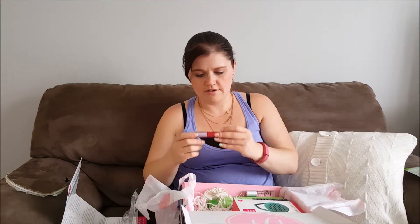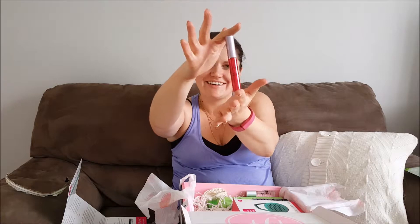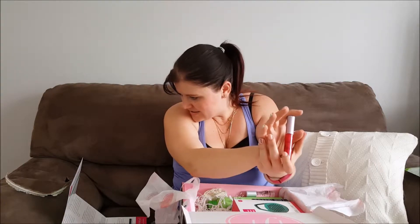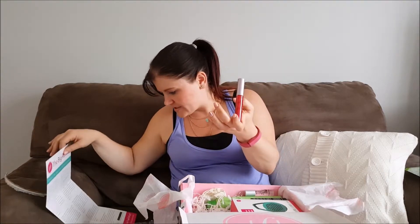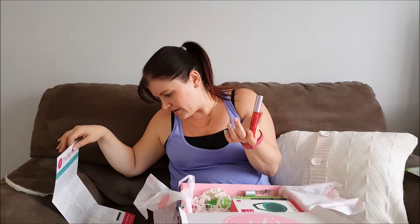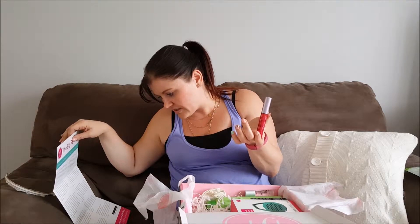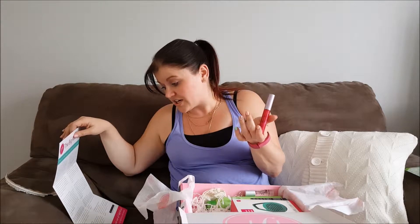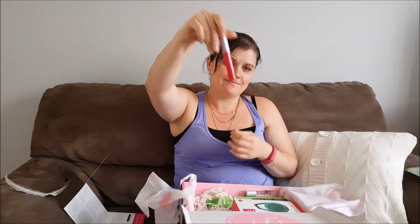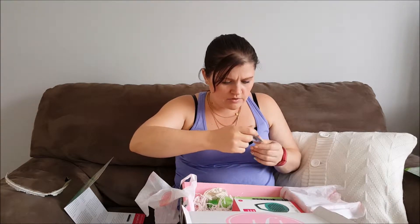Next we have — this is very exciting — it is a Tarte lip gloss, and Tarte is a pricey cosmetic brand. This lovely lip gloss from Tarte is the Tarte Lip Surgeon lip gloss: move over Kylie and Angelina, we're plumping up your pucker the all-natural way. This hybrid addition to Tarte's signature Lip Surgeon line gives you gorgeous color while drenching your lips in moisture and mega-watt non-sticky shine — I like the non-sticky part. Retail value of this is $19. This may have been what leaked a little bit, but I don't think so.